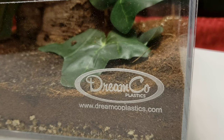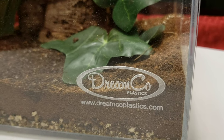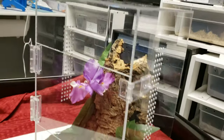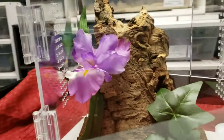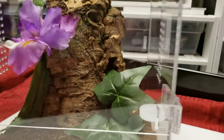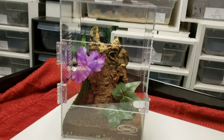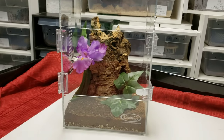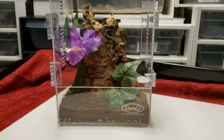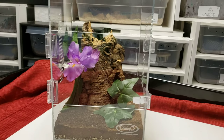Another shoutout I want to give in this video is to Dreamco Plastics — check them out at dreamcoplastics.com. They make wonderful enclosures for tarantulas, geckos, and great designs with plenty of ventilation for arboreal type species of tarantulas. I now own three of them and love them and highly recommend these cases — and that's coming from a guy that builds plastic stuff. Make sure to check them out at a local reptile show; they are at all your major regional reptile shows, and you can also order online.